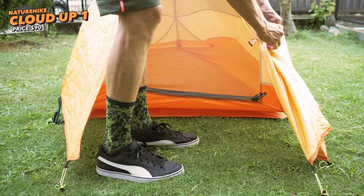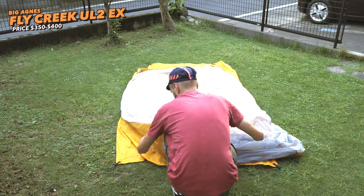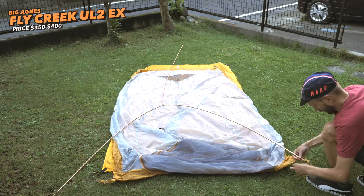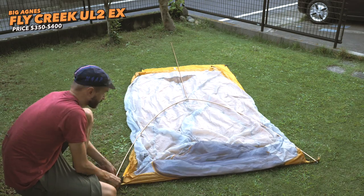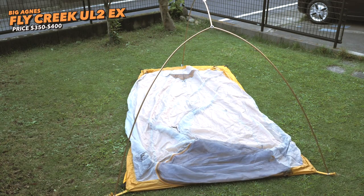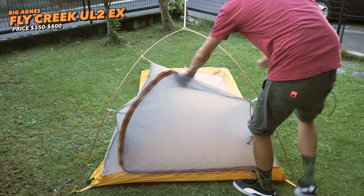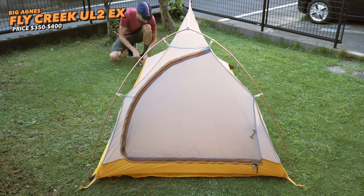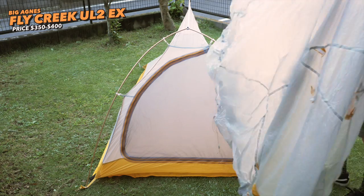Our reference tent is the Big Agnes Fly Creek UL2 EX. The EX model is a Japanese-only model from what I understand, and basically the inner tent does not have the see-through mesh for some reason. The setup process is pretty much the same for both tents.